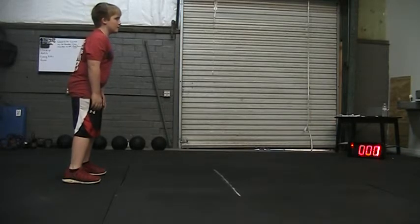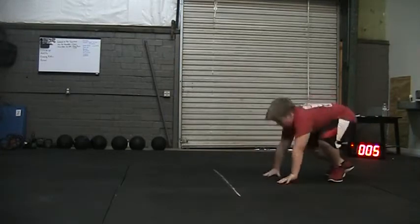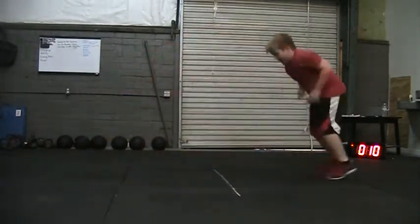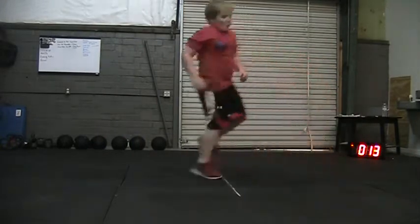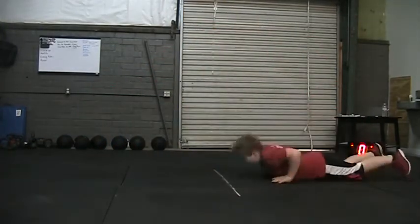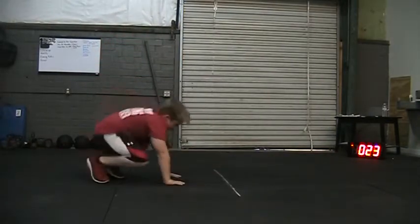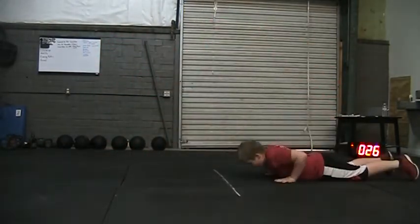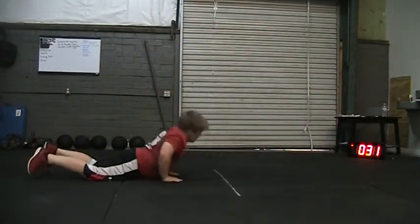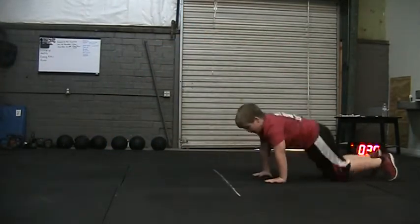Two, one, go. One. Two. Three. Four. Five. Six. Seven. Eight. Nine. Ten.